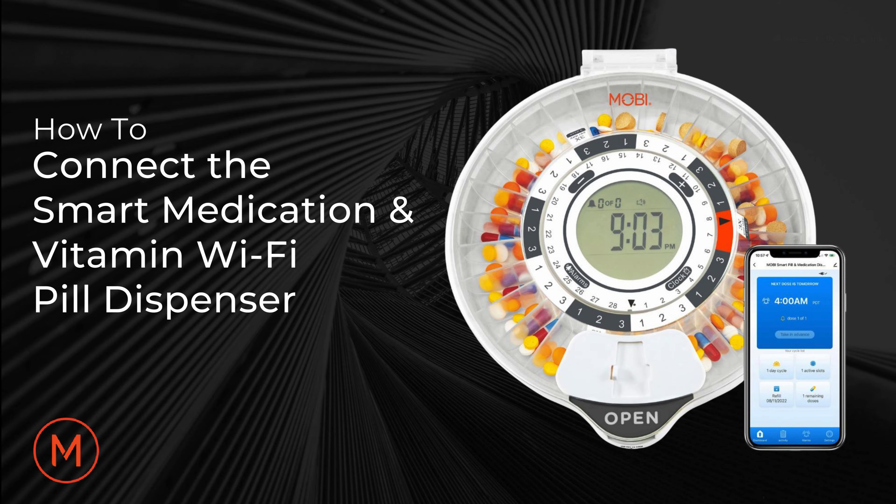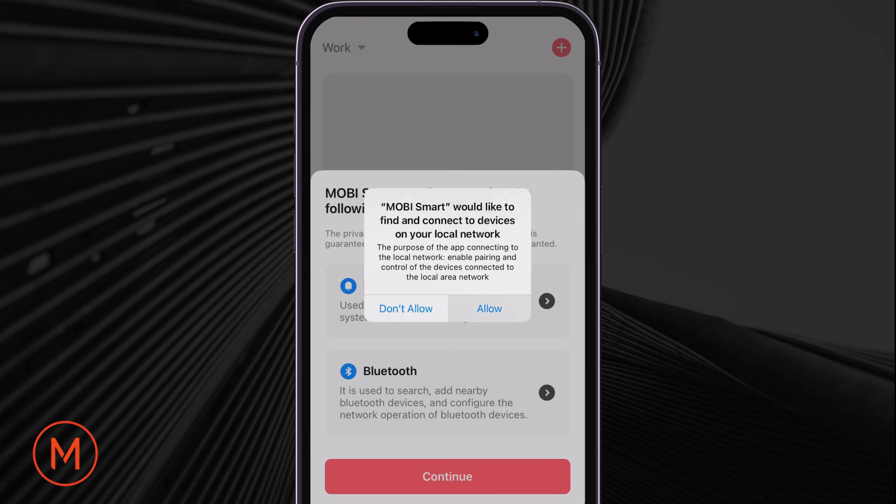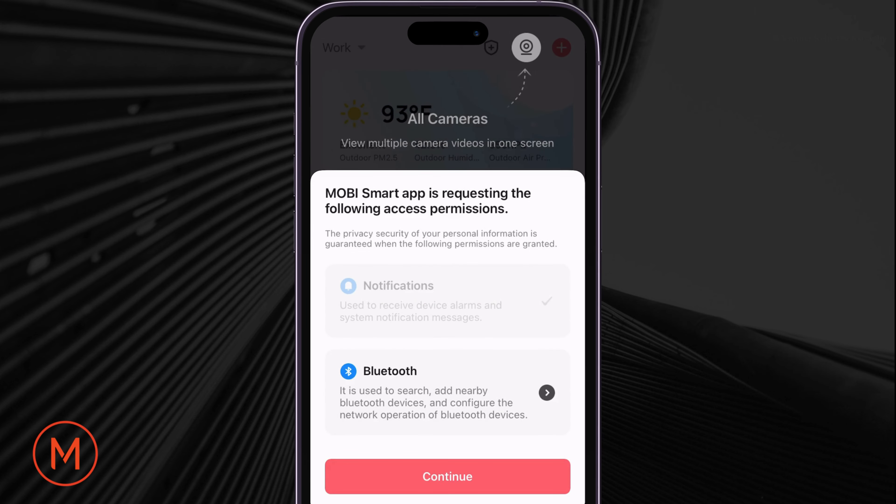I will now demonstrate how to connect your smart pill dispenser to your smartphone. First, download the Mobi Smart App and sign up for an account. Please accept or allow any pop-up messages that the app asks for, such as Bluetooth, location, and notifications.